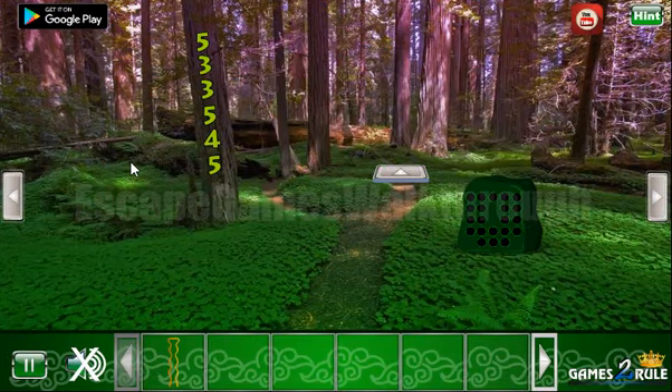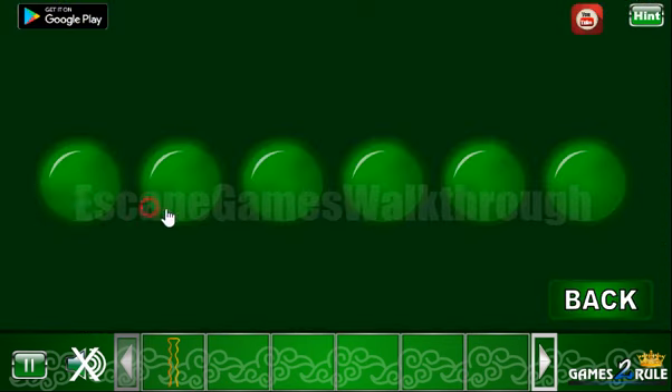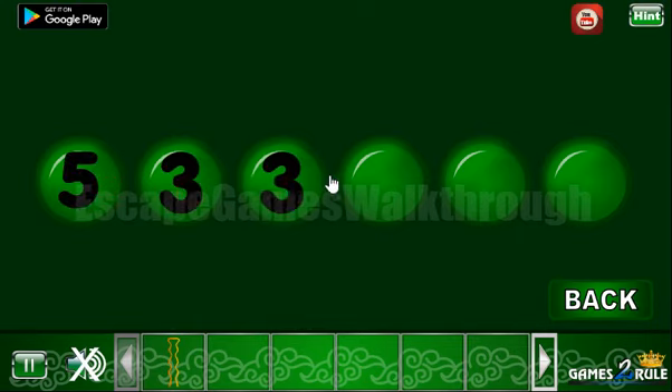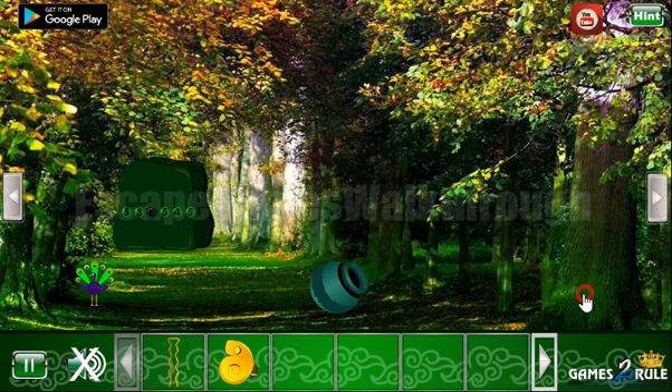Here we can take a pin. Now here's a hint: 5, 3, 3, 5, 4, 5 — and it is to be entered here. We enter 5, 3, 3, 5, 4, and 5. We've got the butterfly.